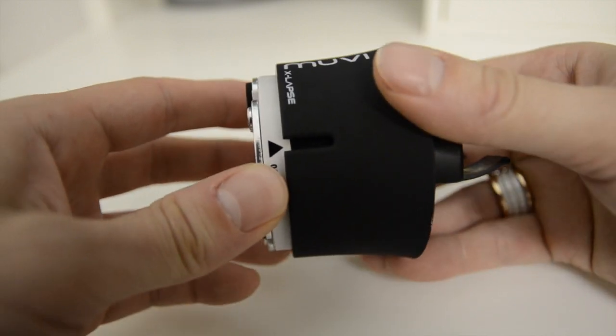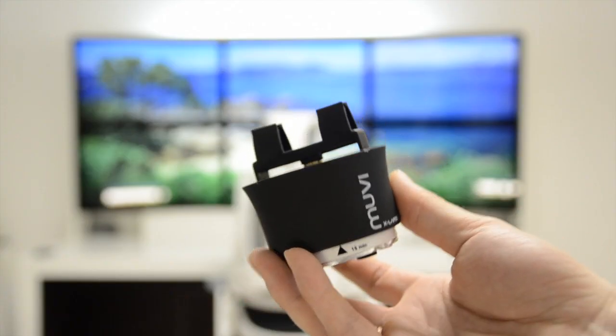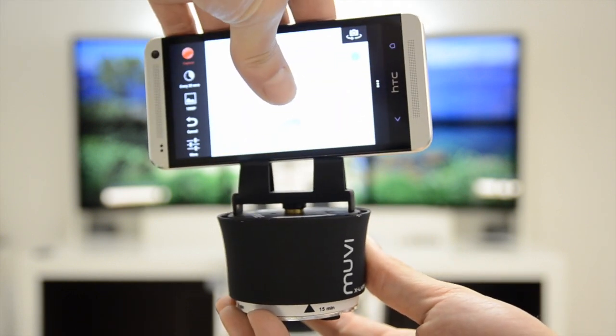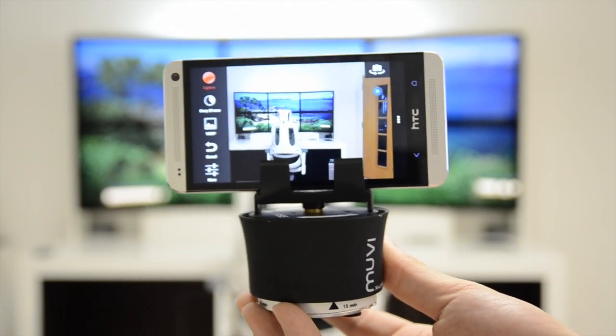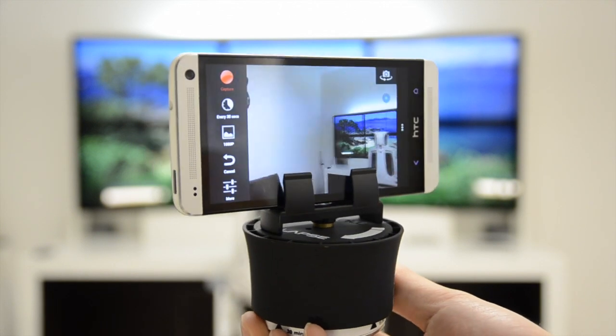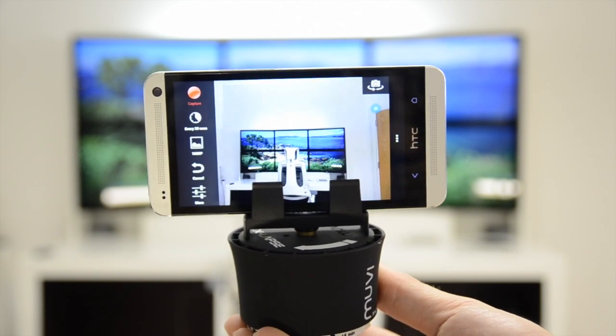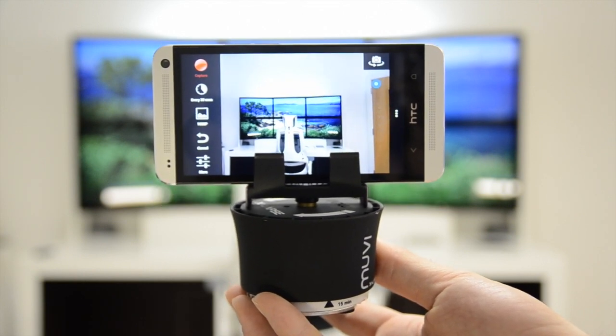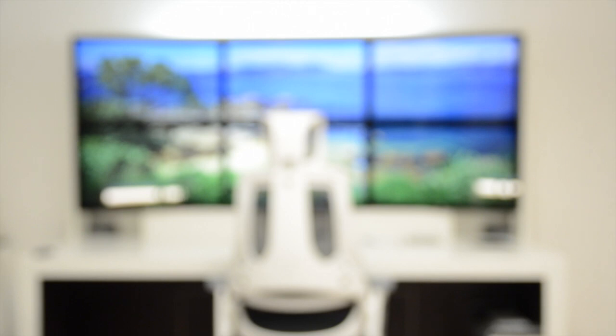One of the fantastic things about this product is the little clip at the top. You can actually remove it fully just by unscrewing it, and underneath is a standard mount that you can place pretty much any camcorder, camera, or even DSLR on top of. With the clip you can use it with a smartphone, so it's very flexible in terms of the ways you can actually take the photos.